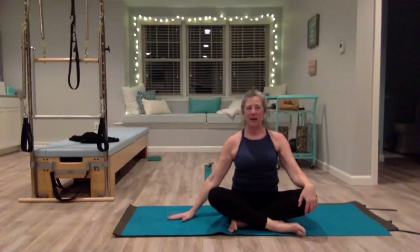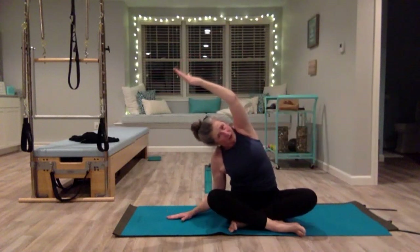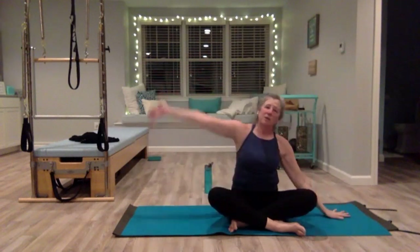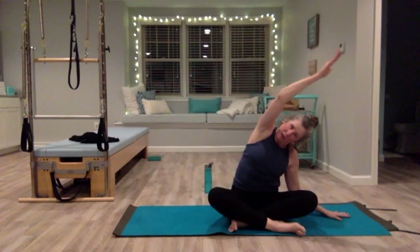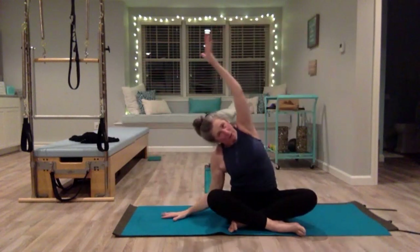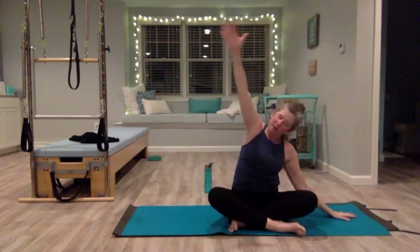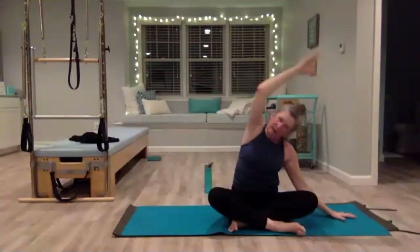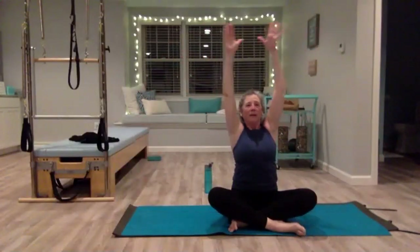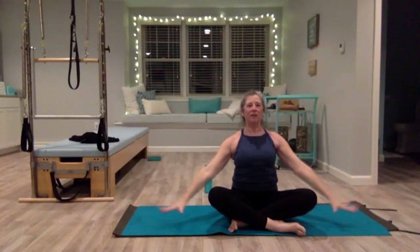Sit up tall, shoulders down, belly in, nice long spine. Place your right hand down on the mat, left arm extended — palm towards the ceiling — and curl up and over. Use your side body to lift yourself back up. Switch sides, pull yourself up, switch sides. One more time to the left, come all the way up, one more — deep breath in, exhale, let all the air out. Push the air away, create tension. Get really tall, and that's it!